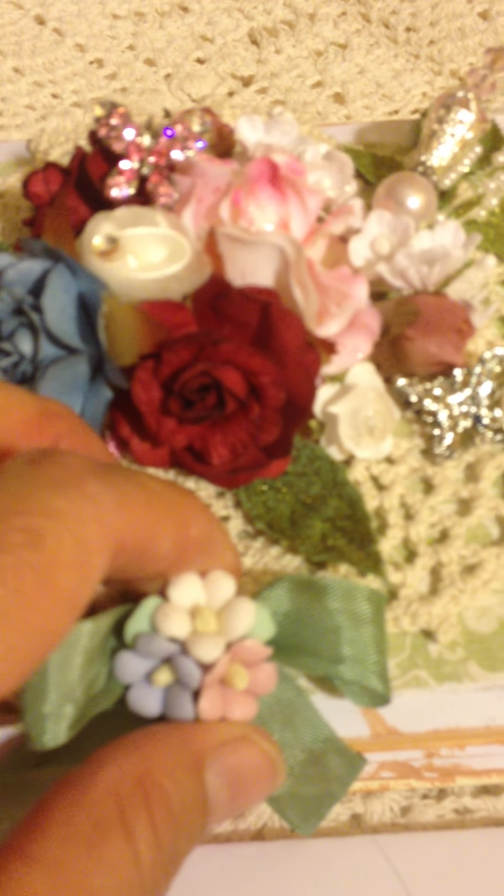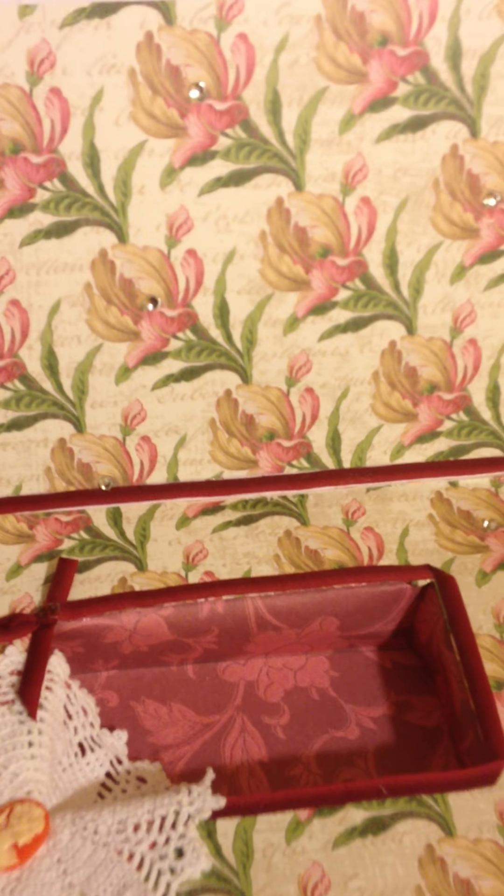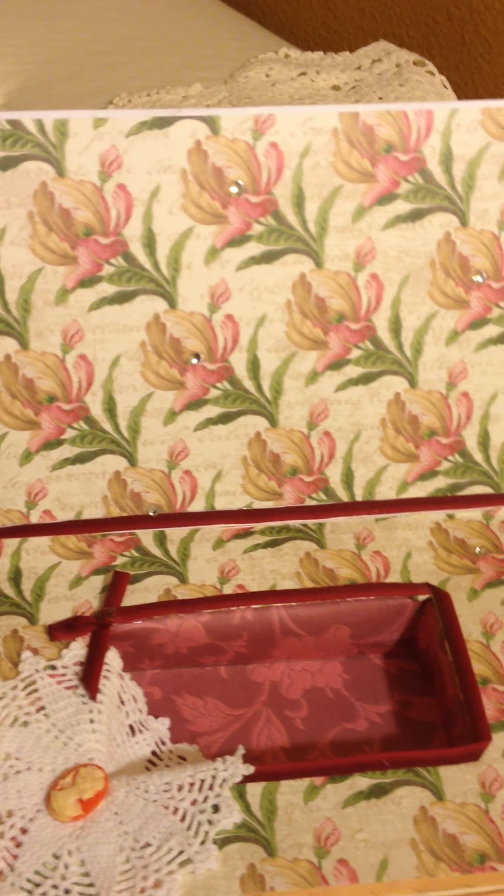Over here where you open the box, these are some of my handmade flowers that I make from bread dough. Then I just put a seam binding bow and it attaches with some velcro — put some velcro there.